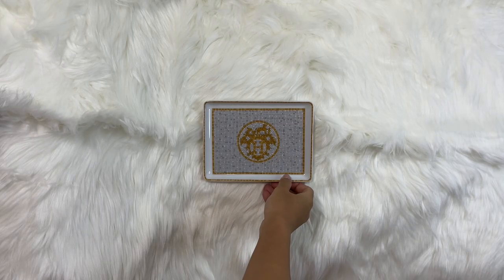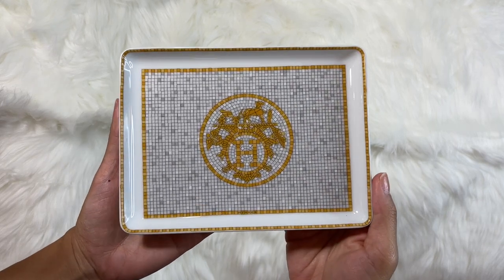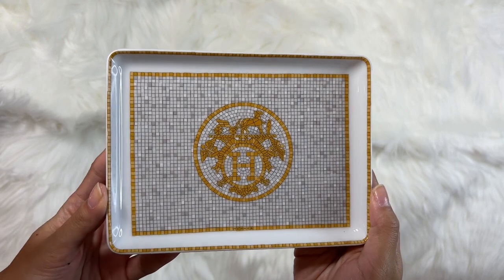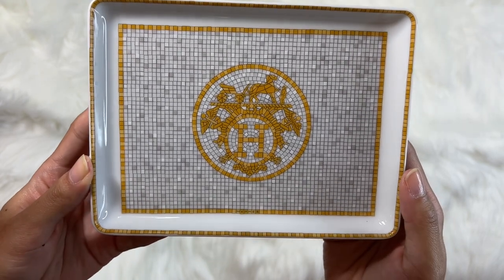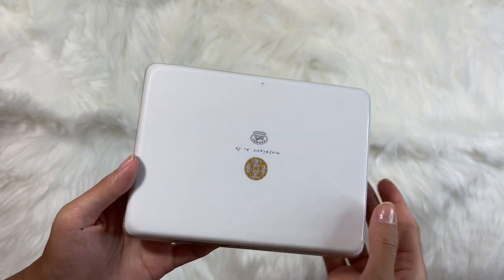The reason this design might look familiar is because the mosaic tile pattern is what's on the floor of every Hermes boutique worldwide. The signature H motif you see here in the middle is displayed right by the front door of every boutique as well. Each little tile on this tray is actually hand-painted, so it's hand-wash only because you don't want to risk ruining this design in the dishwasher.